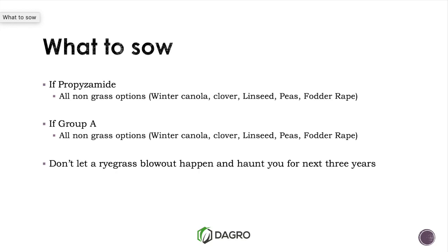Group As, as mentioned before, in particular the fops, do hang around and sit on the surface. If you put some barley in, it will come up, but for September-October growing it will just be on Struggle Street — it will just struggle and struggle. So just keep that in the back of your mind.